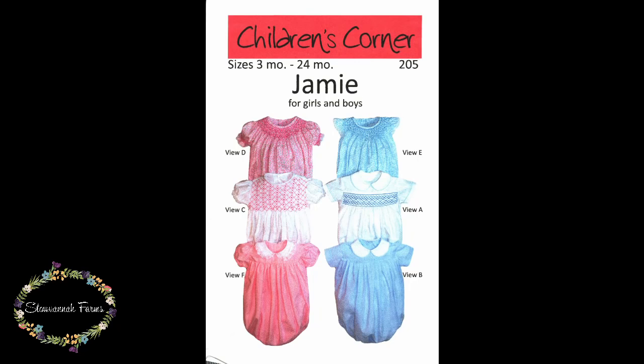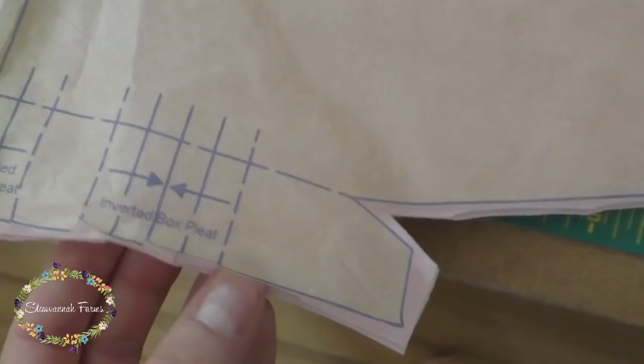Hey everyone! This tutorial is for the Children's Corner Jamie pattern. I'll be showing view F with smocking instead of gathers and no collar. However, the process is similar for all views.